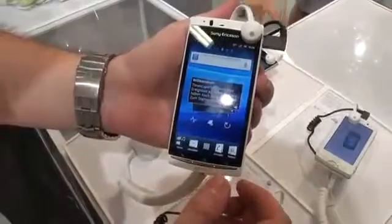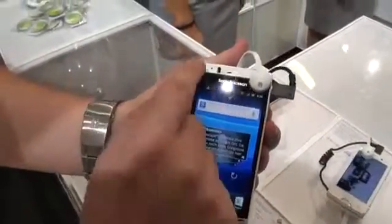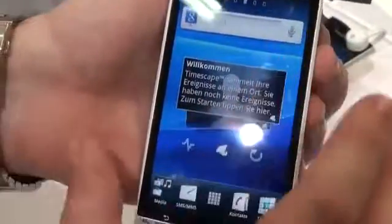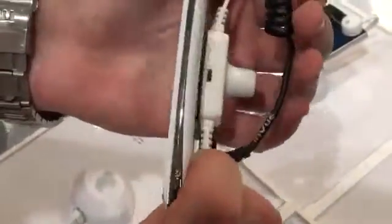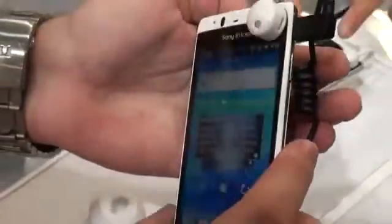So without diving too deep into it, it's the same phone with your speaker grill, your front-facing camera and sensors. The screen is the same Bravia-powered reality display, your buttons, and Xperia branding on the bottom. On the side you will have your camera shutter button and your volume rockers.